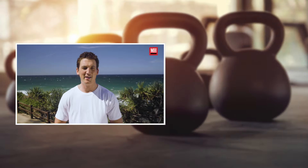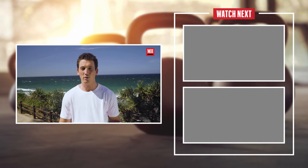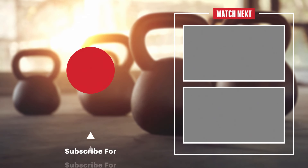Thank you for spending time with me. That circuit you can do two or three times — it's just great to work the whole body. It was awesome. Thank you, Men's Health, and check out Top Gun in theaters.